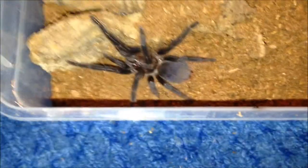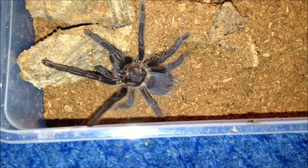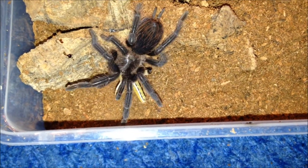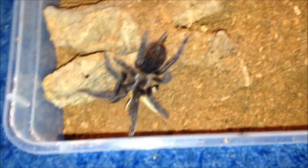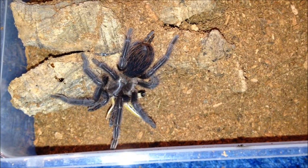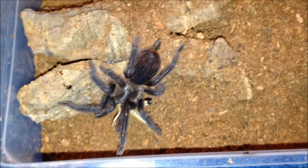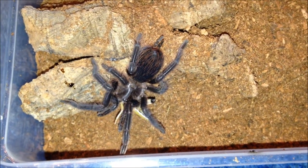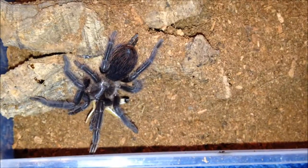This is my Formictopus platus - giving it a bit bigger food than usual to see if it's hungry. Yep, took it down with ease. Very good feeders, Formictopus. This one's actually pretty chilled out for a Formictopus, so I've actually handled this one - which I don't usually advise - but he just climbed out and sat on my hand and wasn't too fussed. I'll leave him be and fill up his water bowl.